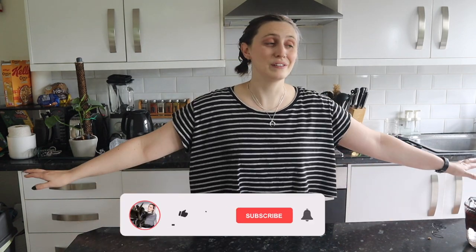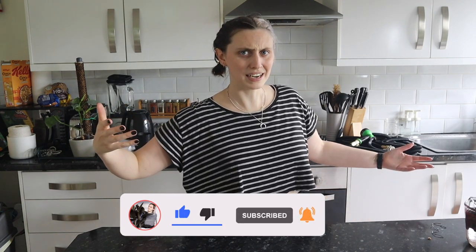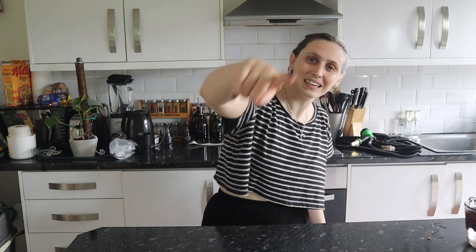That is me testing out TikTok plant hacks so you don't have to! I really hope you enjoyed this video. If you did, please give it a thumbs up. If you want me to make more TikTok plant hack videos, send me hacks you've seen that you want me to test out, or let me know in the comments. I thought that was pretty fun — it's always good to try new things. Thanks so much for watching and I'll see you next time, bye!